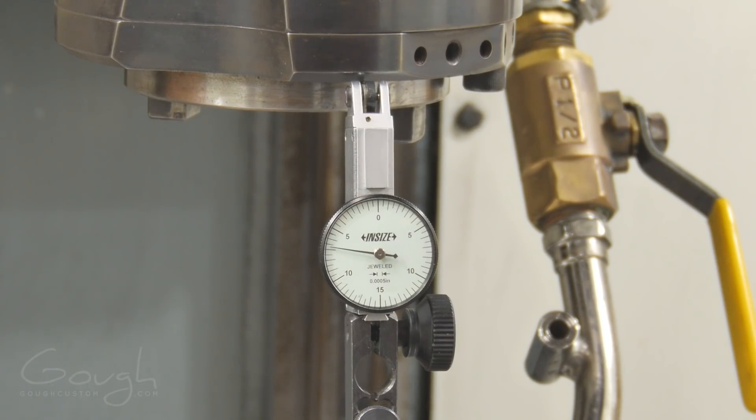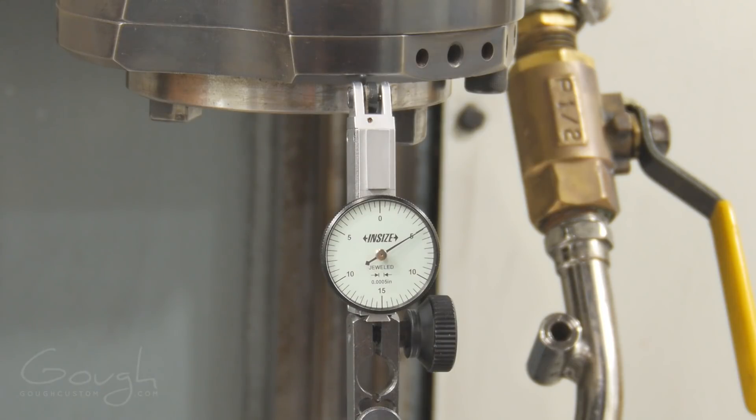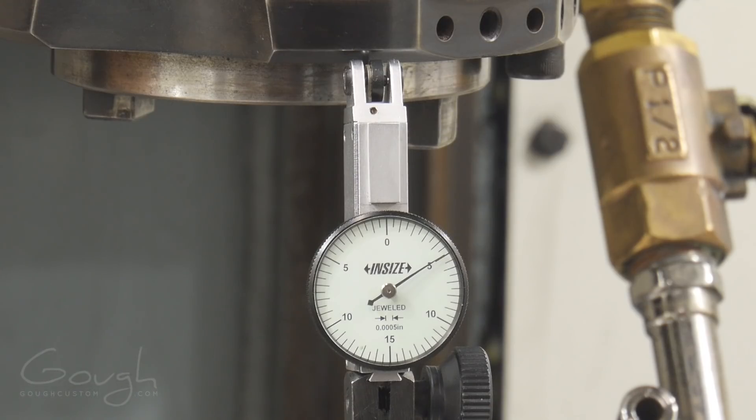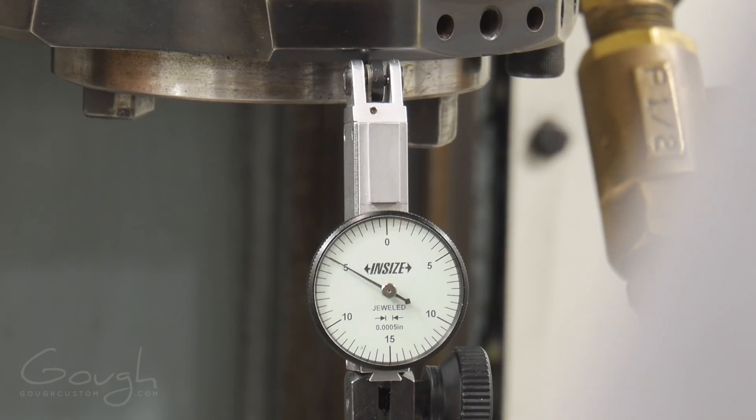I've got the indicator set up on the bottom of the spindle nose, zeroed out. Moment of truth — we're going to count five thousandths out. That is beautiful, that is very very close to perfect. So let's compensate out one tenth of backlash and see what happens. The camera's not quite lined up with the dial, but looking at it perfectly lined up, I now see zero backlash.